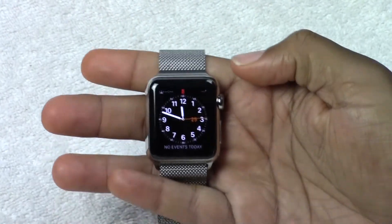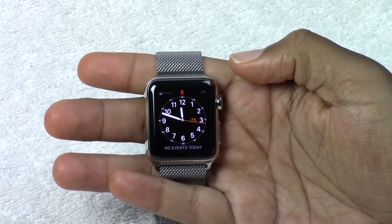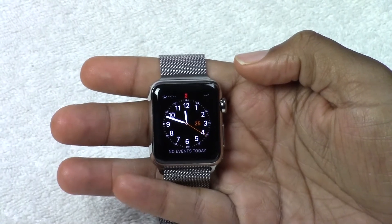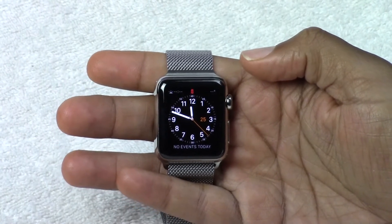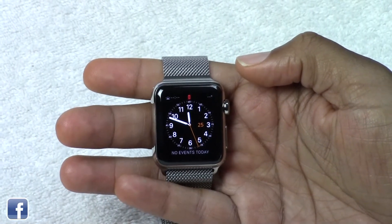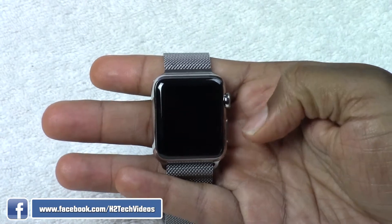How's it going out there? Welcome from H2Tech Video. Today I want to show you how to navigate the Apple Watch. This is just a quick little beginner video. If this is your first smartwatch, you're probably excited, but you're probably also like, how the heck do I use this thing? So just wanted to show you some basic tips on how to navigate it.